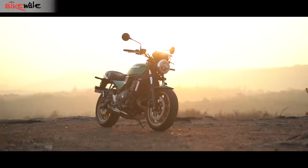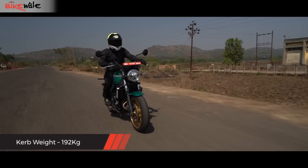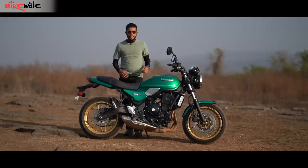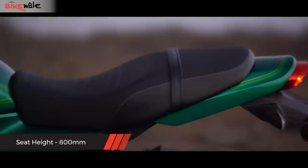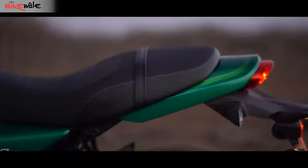Thanks to the chunky fuel tank, the Z650 RS does look big from afar, but as you get closer you'd realize the motorcycle is compact, much like its street fighter sibling. With a curb weight of 192 kilos, the RS is light as well, so moving it around is no sweat. Getting on is easy too, and even with a seat height higher than the Z650, having both feet on the ground is quite easy thanks to the tapering profile of the seat.